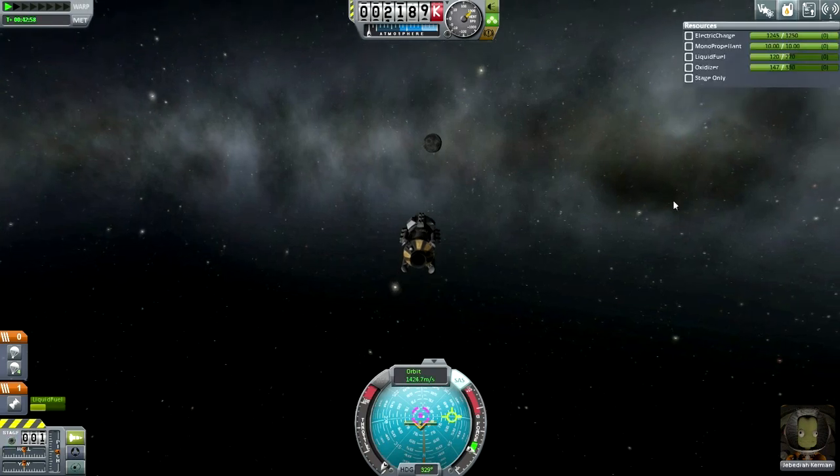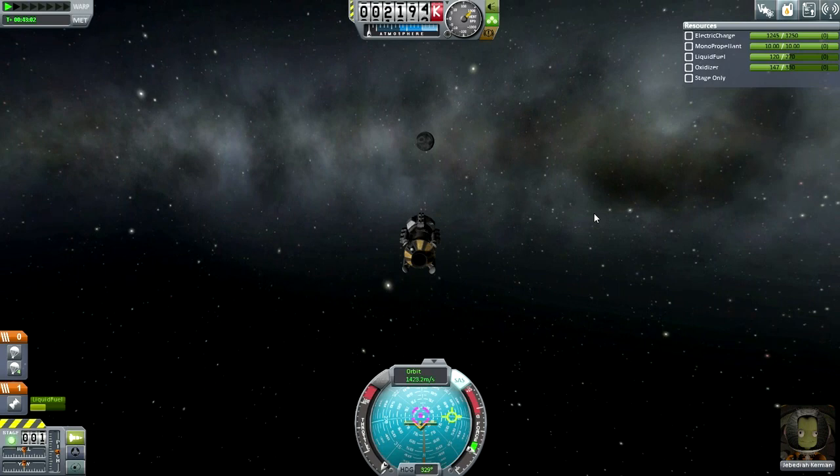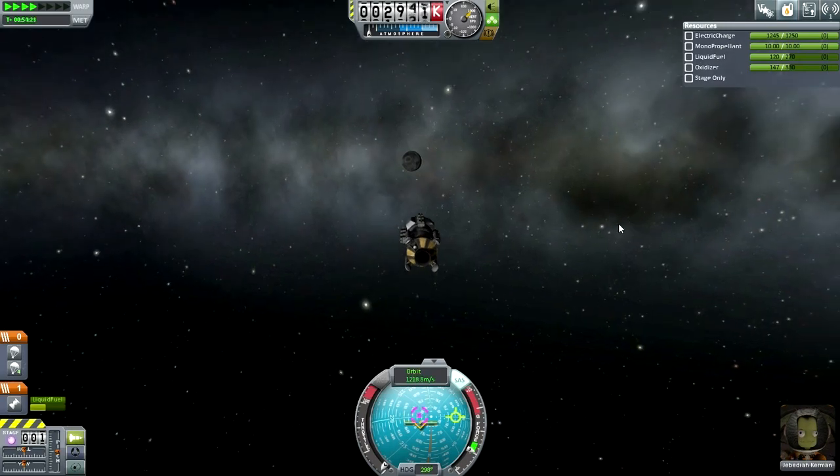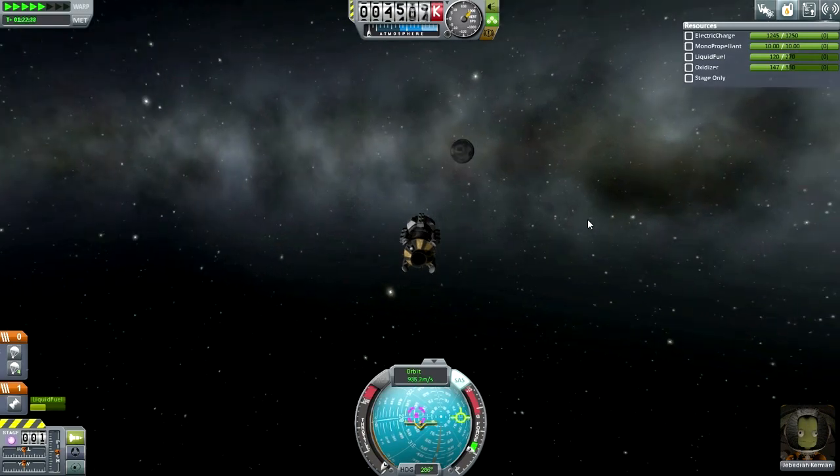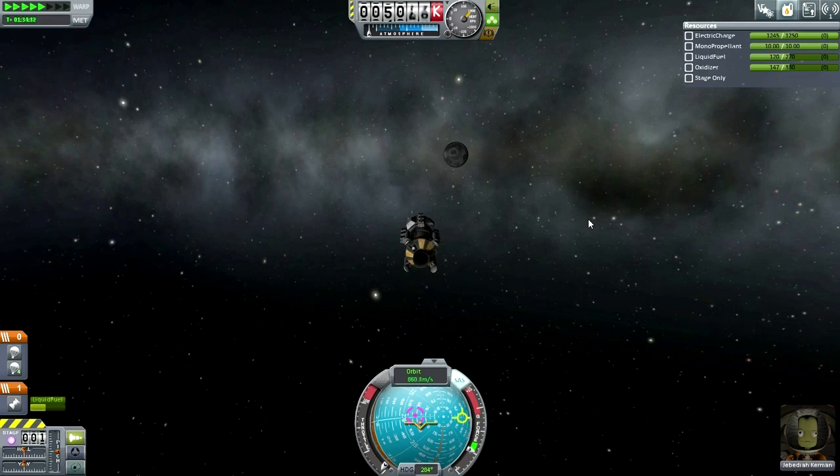Here we are with Jeb taking aim at the moon, literally. We still haven't really milked EVA reports around Kerbin — we haven't done much of that at all. But let's face it, this is more exciting. I'm not going to just farm science points; not when I can do better missions. Let's focus on going as far as we can and getting the more difficult to reach science — not that the moon and Minmus are very difficult, but given the parts we have and the constraints I'm working under.